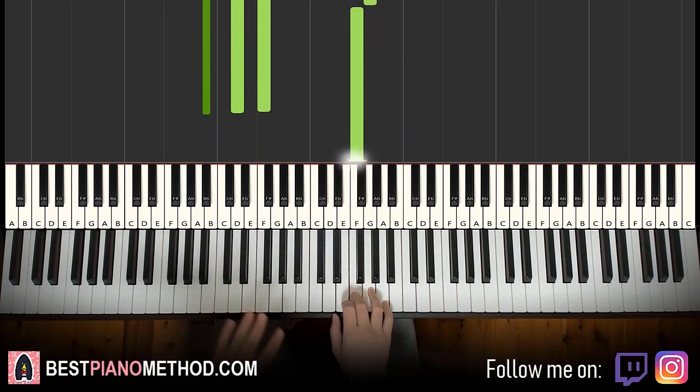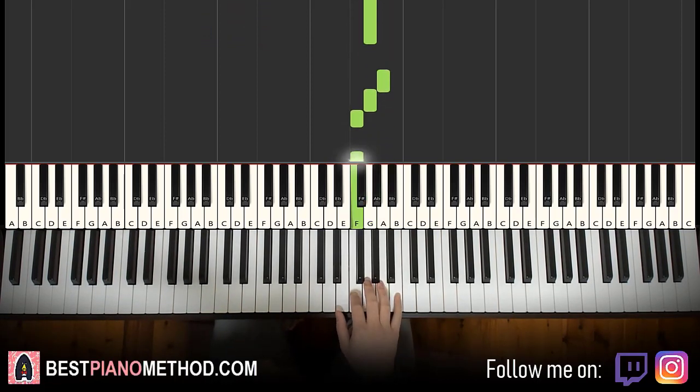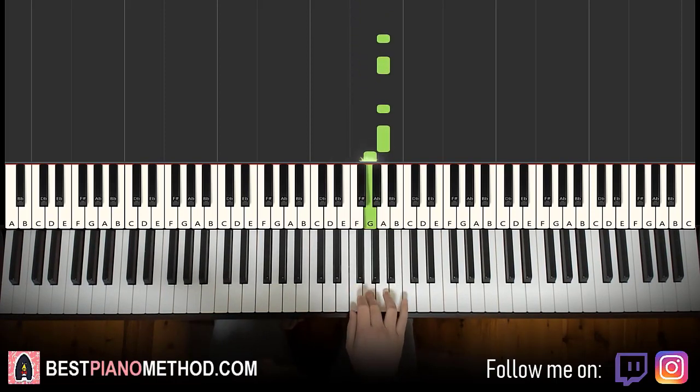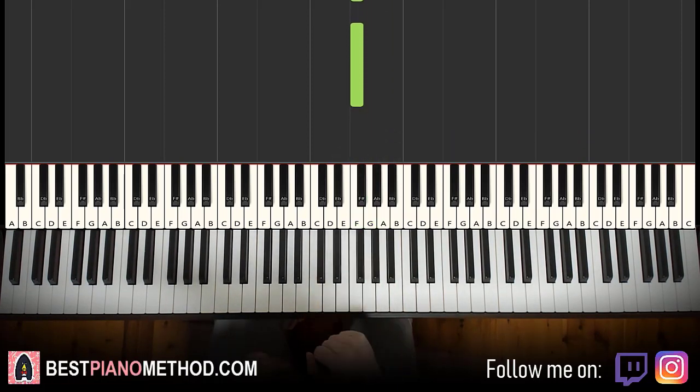Alright, moving on to the fourth and last part. Right hand continues. It goes A, A, A, A, G, F, G, A, G, F, F. That's it for the last part. One more time: A, A, A, A, G, F, G, A, G, F, F. And that's it for the right hand.